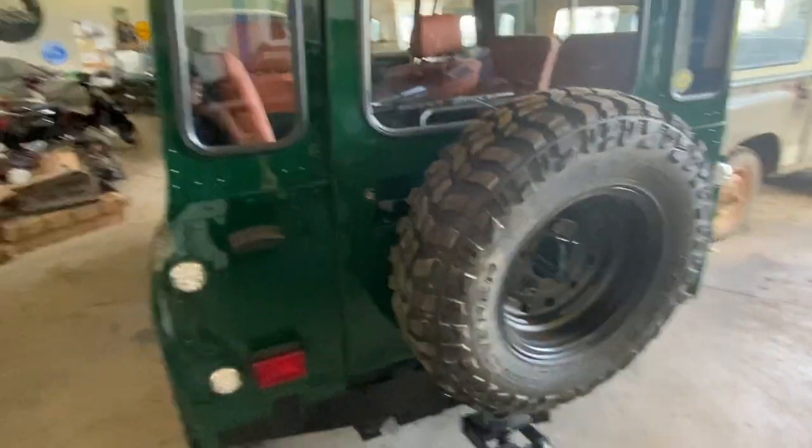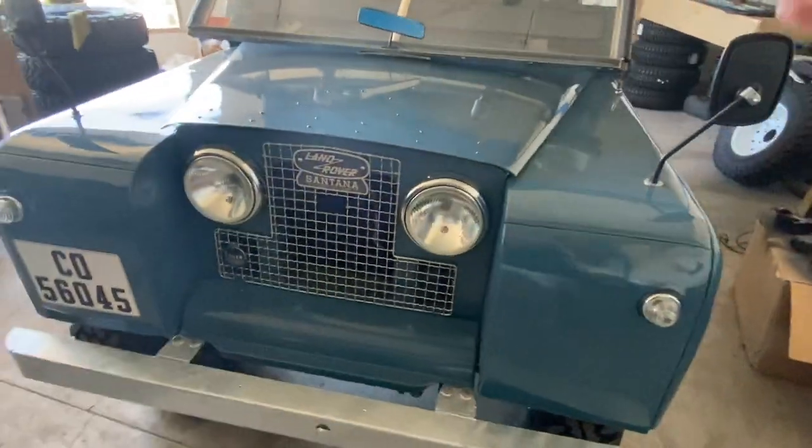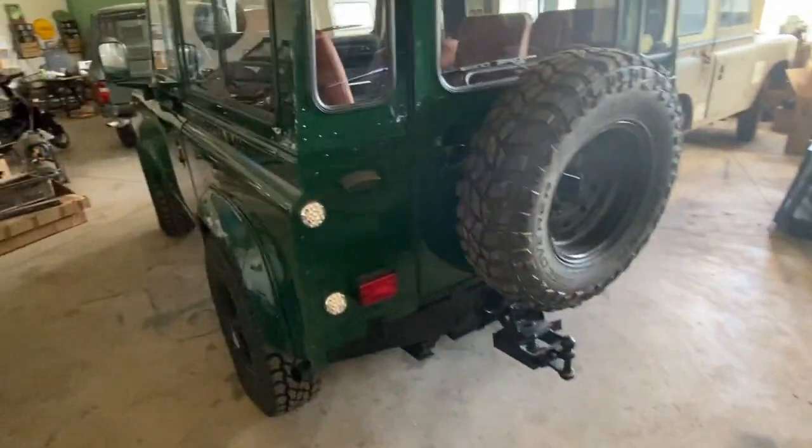And for the rear door, we convert to a half-height rear door — again an earlier style, the same kind of rear door you'd see on an old Series truck.